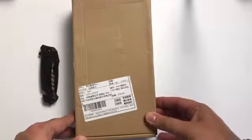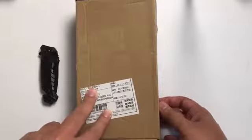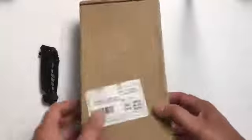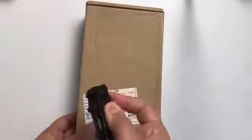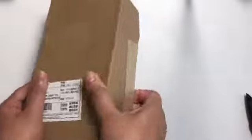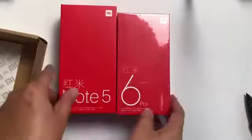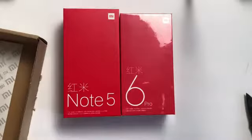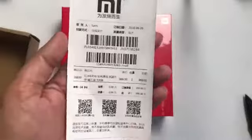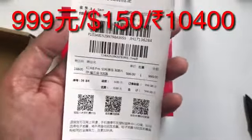Hey everyone, this is Sahil from Life of a Gamer. Today I'm doing an unboxing of the Redmi 6 Pro, which I got on the first sale. It costs 999 RMB, around $150. It's a great phone, so let's open it. The box is very similar to the Redmi Note 5 Chinese variant — in India it's the Redmi Note 5 Pro. This is the 3 GB and 32 GB variant.